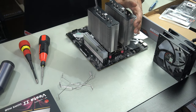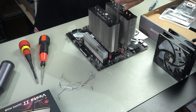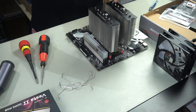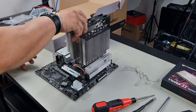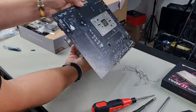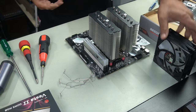Grab yourself a screwdriver and start to fasten it down. When you go to fasten this, make sure you just do a few threads each side until it stops — once it stops you know that you have fastened it all the way down. And there you go, that is your CPU cooler completely installed. It's very secure — you can even pick it up from the cooler, just be careful. All that's really left is to install your fans.